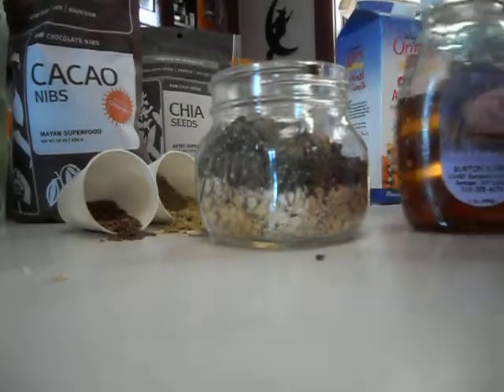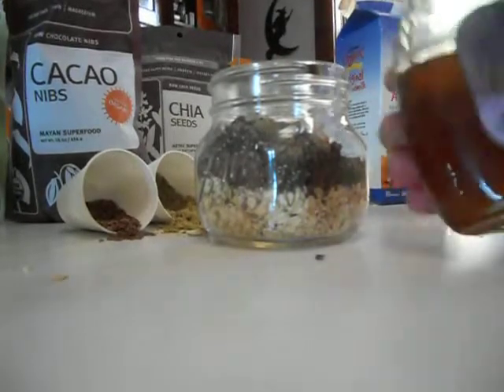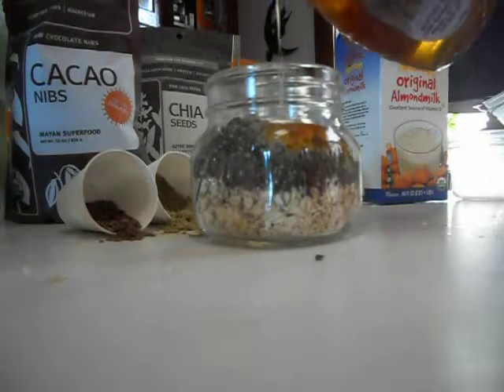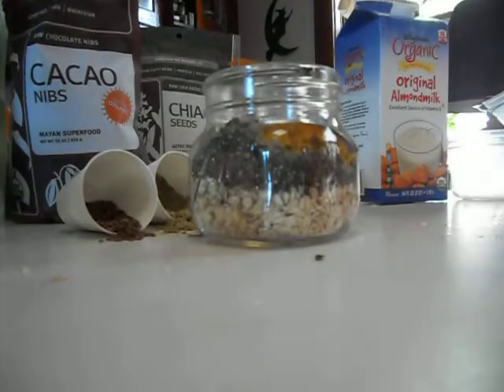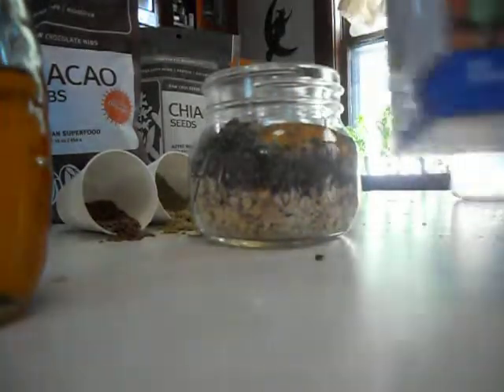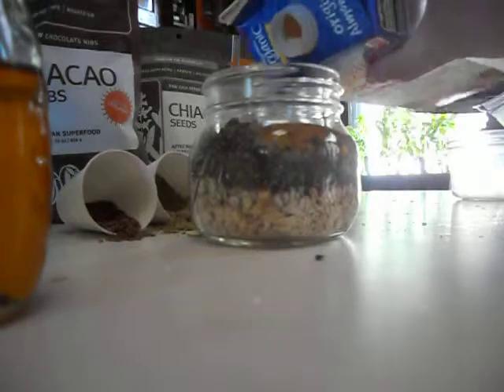And then we're going to put a little honey in there for sweetening it up a bit — not too much because we're trying to keep it healthy. And then we're going to use some organic unsweetened almond milk.